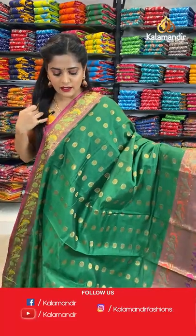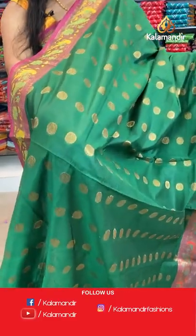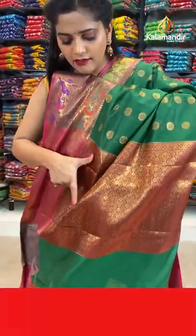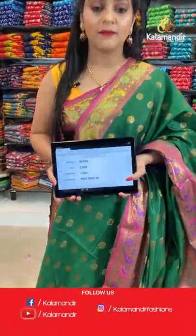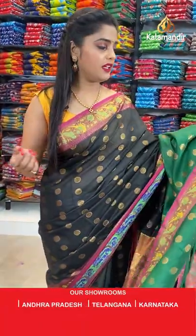Green is the base colour and it looks very gorgeous. You can see the same gold zari buttis all over the body. The border has magenta colour with thread weaving work for a parrot design and gold zari brocade work. The pallu is in red with gold zari brocade, and the blouse piece has the same brocade pattern. Saree code is DU998, offer price Rs. 1000. Take a screenshot and send it to our WhatsApp number 98529599.